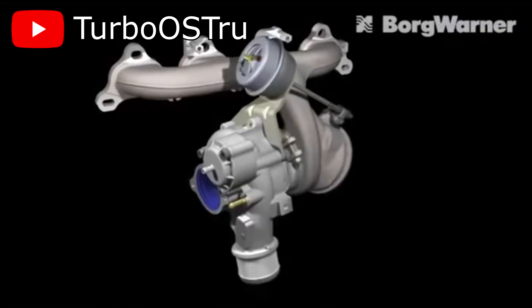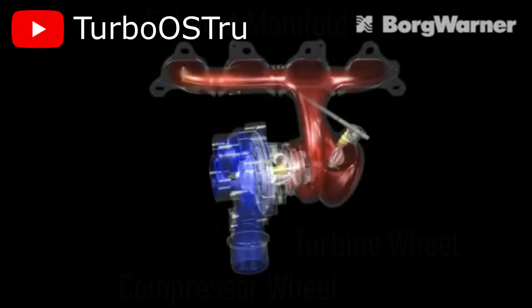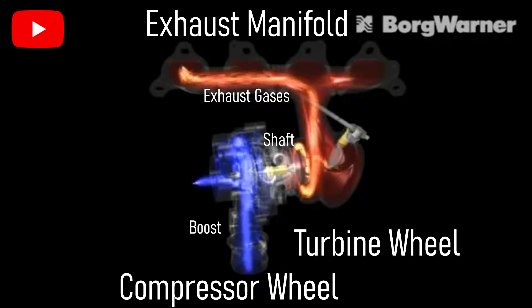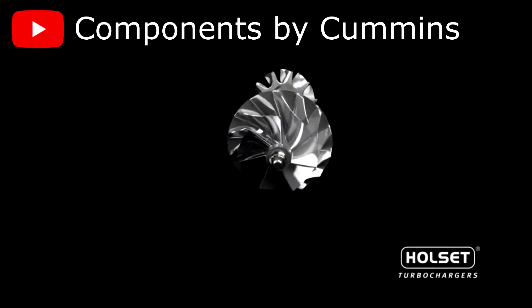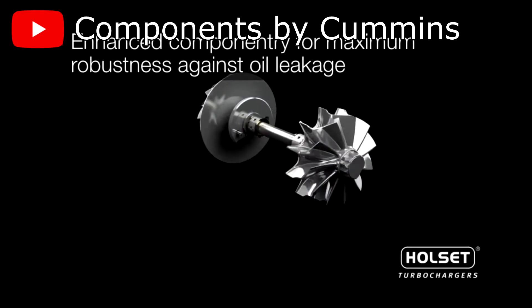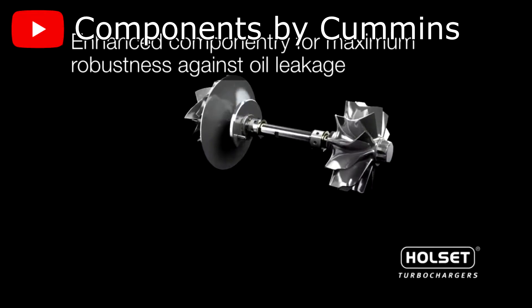Before explaining the different turbo bearing types, let's start with how a turbo works. Basically, a turbocharger uses the exhaust gases coming out of the exhaust manifold to spin a turbine wheel connected to a compressor wheel via a shaft, which compresses air and forces it into the engine — otherwise known as boost. The shaft in between the two wheels is where the two types differ, and it's a crucial component. Without it, the turbo can't function. This shaft spins at hundreds of thousands of RPMs, so proper lubrication is essential to ensure the metal doesn't rip itself apart due to heat and friction.